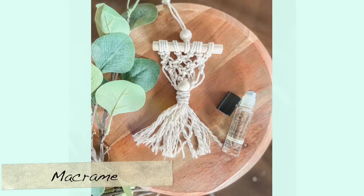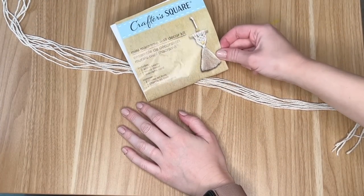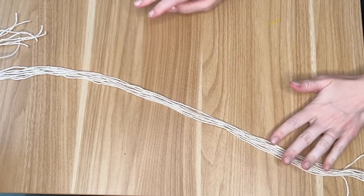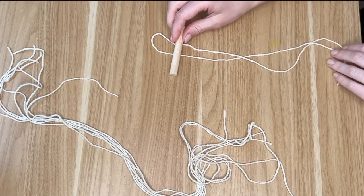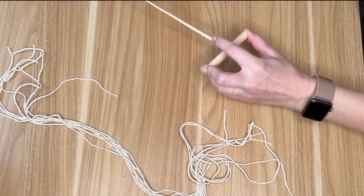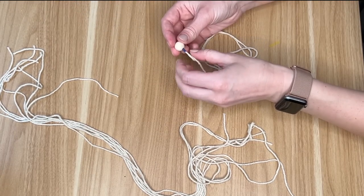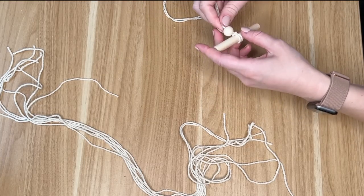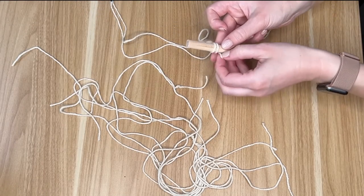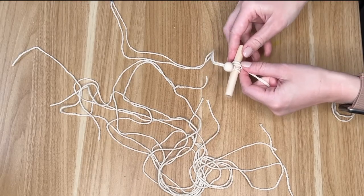This next DIY is kind of a bonus one that I threw in at the end. It is using the macrame Crafter Square package from the Dollar Tree — it has some string and some wood beads and wood pieces. After reading the instructions I think I was even more confused than when I started, so I thought I would film myself doing it because maybe some of you were also confused by the Dollar Tree's directions. So I'm starting off by cutting all of my string into eight equal pieces. And then I placed it on the larger wood piece, which is going to be the main area, and placed a wood bead through that main one as well.